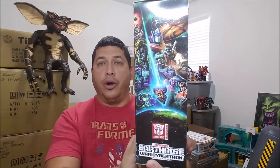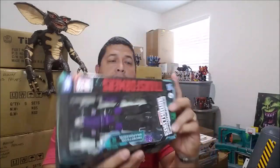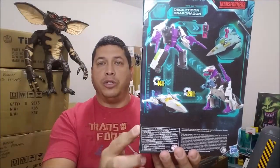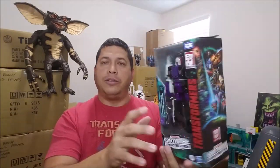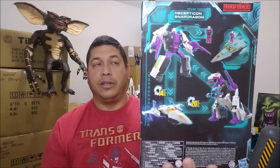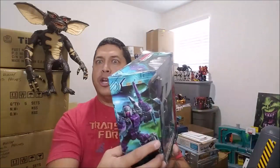There's artwork of Snapdragon on the side, the Earthrise artwork on the other side, and around the back we've got a product shot showing us all the different modes for Snapdragon. This is a very interesting figure because one of the things that got me curious about it is the fact that he is a triple changer and a headmaster. So this has me curious and it's definitely something kind of new for me. Let's get this guy opened up and check him out together for the first time.